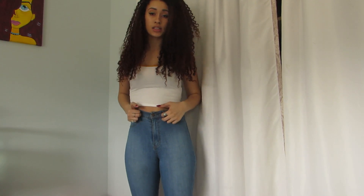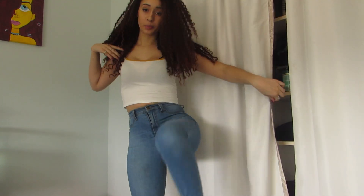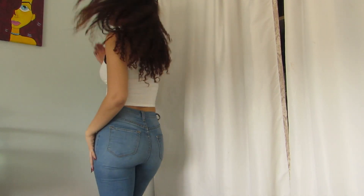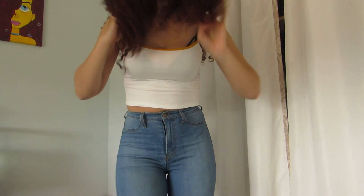These are super cute, super comfy, super long. This is what the back looks like. I wear these jeans to work all the time because I can't have any rips or anything in my jeans, so these are very nice.